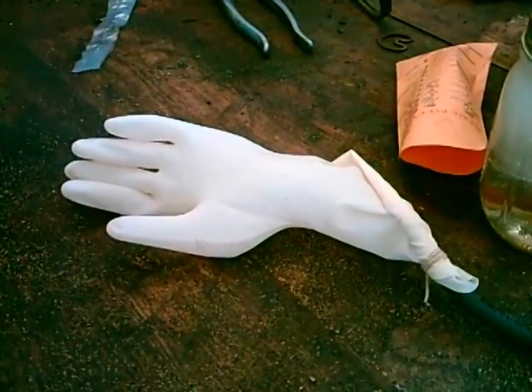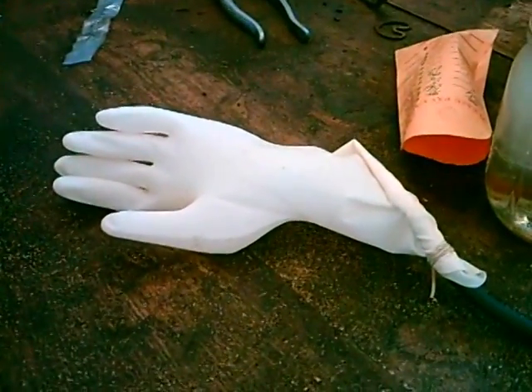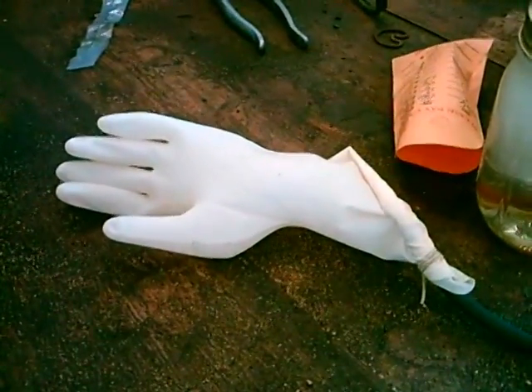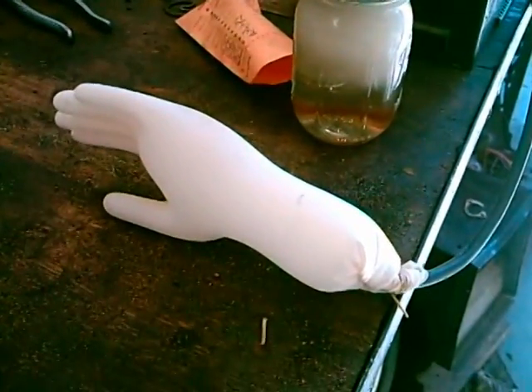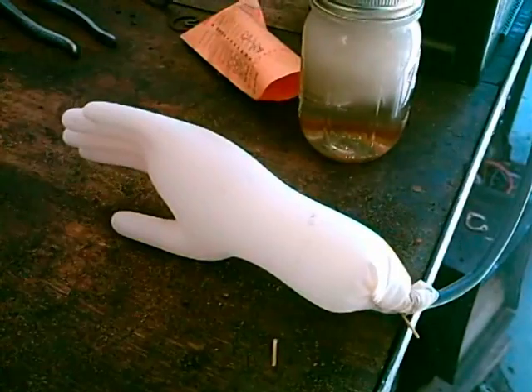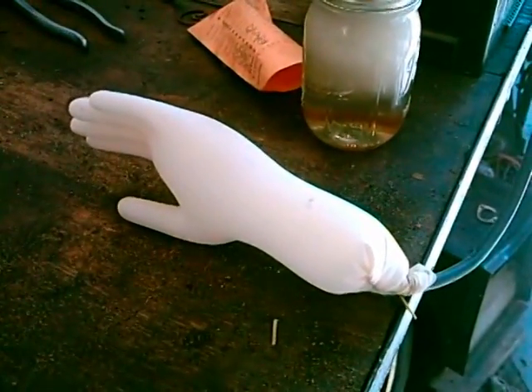Then what we have to do is see what happens with whatever is in the rubber glove — if it's actually a flammable gas or not. As you can see, the rubber glove has built up quite a bit of pressure in it, and it's probably ready for me to extract it and see what happens.